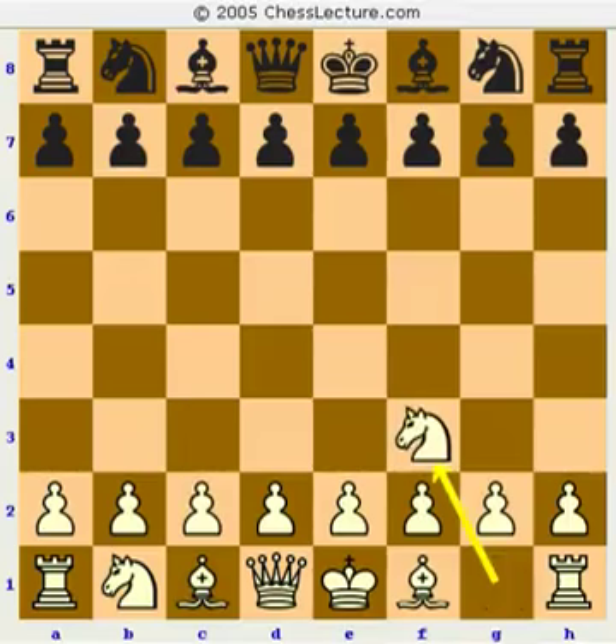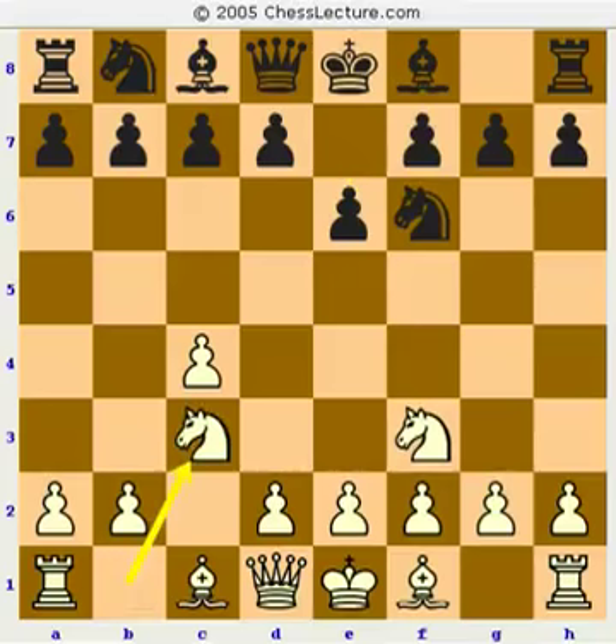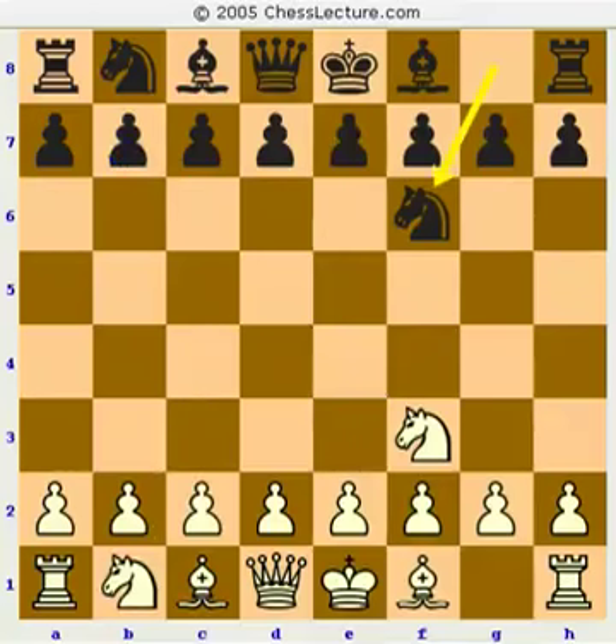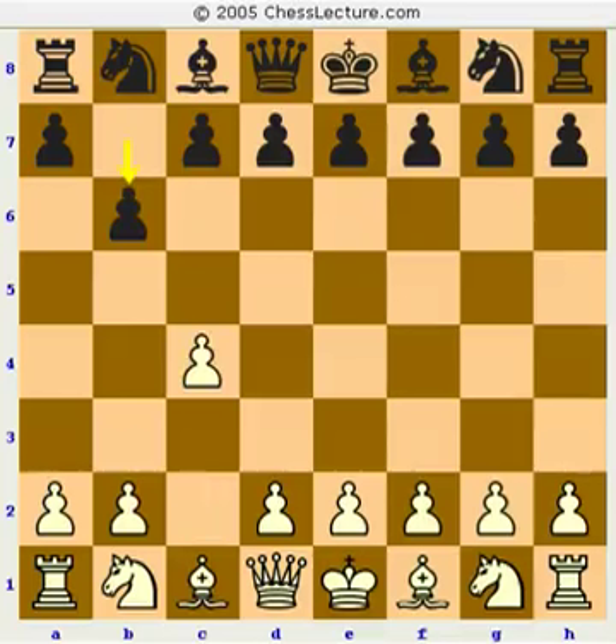Also after knight f3, if you try to play the Queen's Indian — knight f6, c4, e6 — white can play g3 or knight c3. After knight c3, if you play b6, white can play e4 and it's not so easy. So the first thing I'm going to talk about is if you want to play the Queen's Indian, what are your options against knight f3 and c4? What I would recommend if you're going to play the Queen's Indian is against c4, play b6.